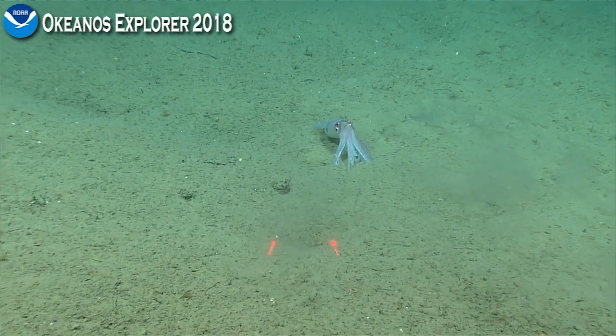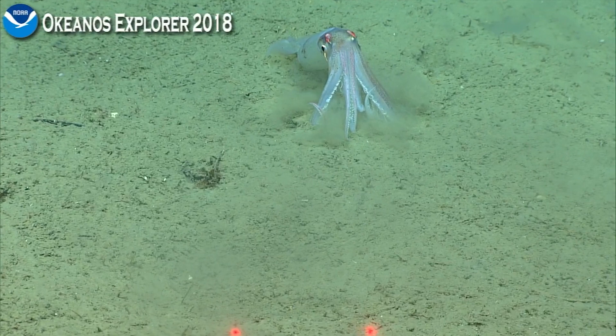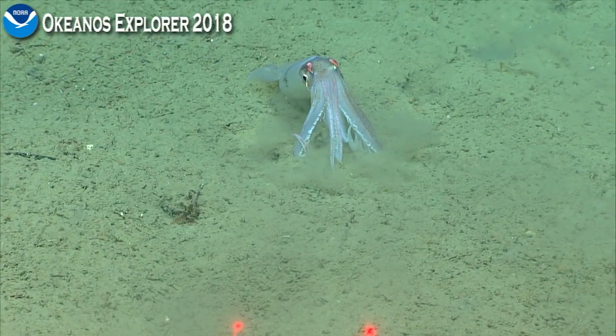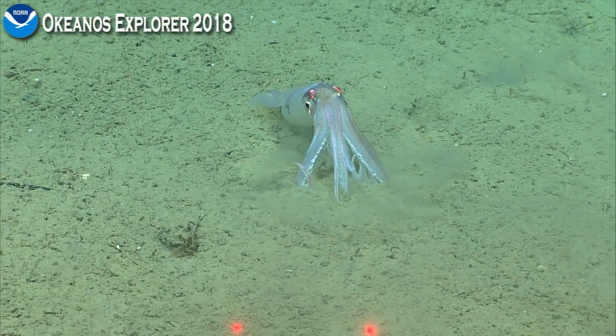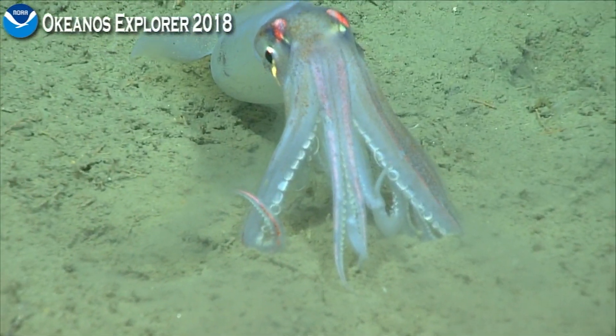This is different — this is not a bobtail squid like we were seeing before. This is more like the... Elex. No, you'll have to be right down on top. I don't know if that is actually the genus. Wow, that's beautiful.